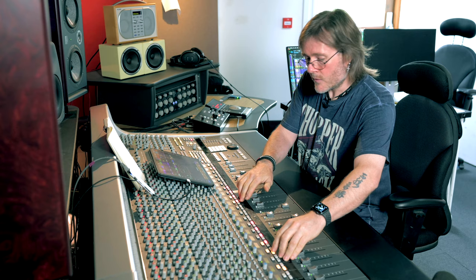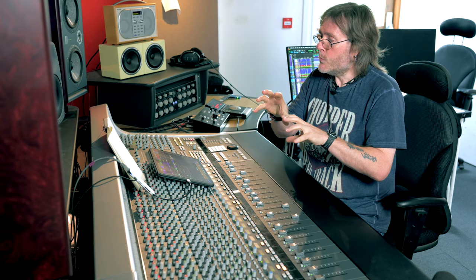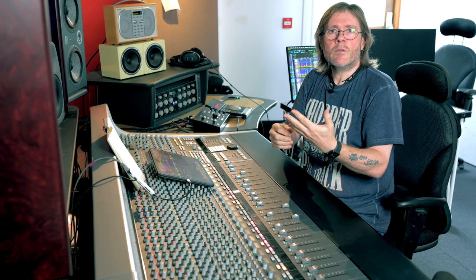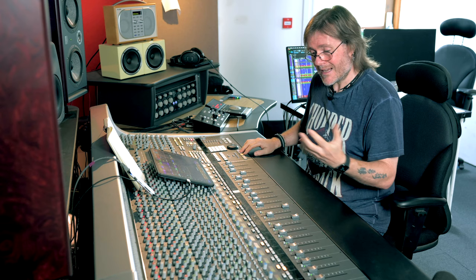The top snare mic used a Bayer 201 and AKG 414, both right next to each other and phase checked. The 414 picks up more of the overall sound of the shell, the 201 picks up the stick attack. They were bussed down to one track and went through a little bit of EQ on the way down and a 456 tape compression unit.